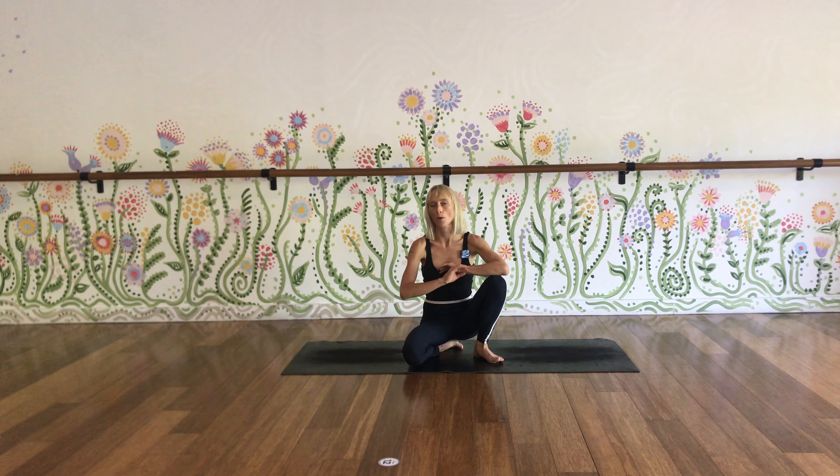Kate Candle here. I'm the co-founder of Flow Athletic and I'm going to take you through the perfect starter for the day.